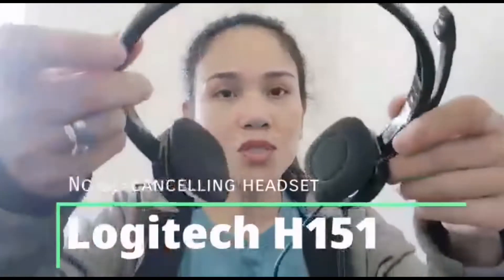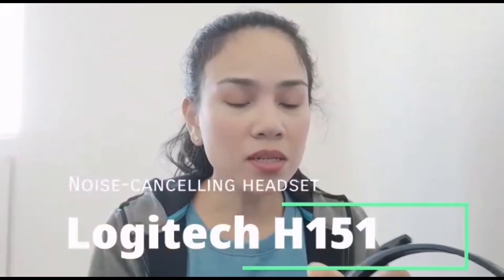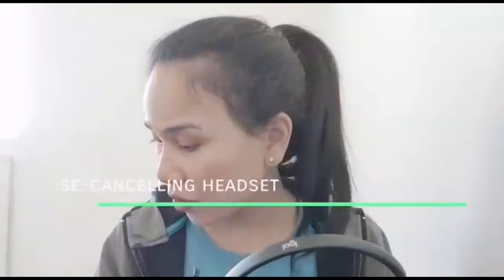Anyway, I immediately ordered another one which is a little bit of an upgrade. According to my research, it's the Logitech H151. It looks like this. The good thing about it is it sits so comfortably on my ears — I prefer this over the H111.